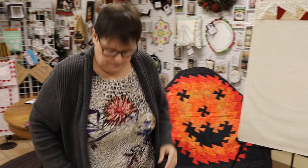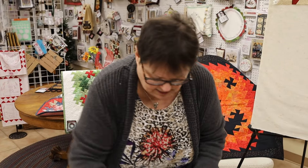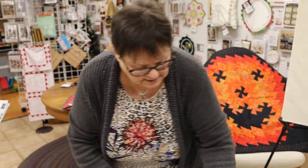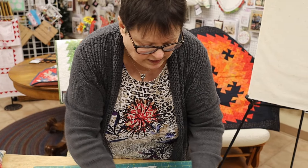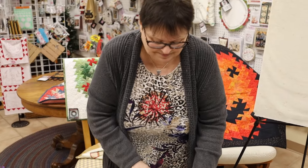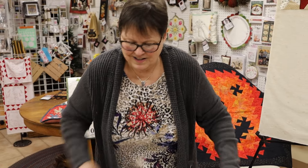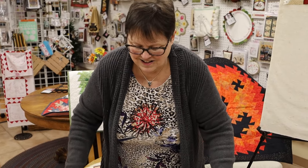Is all that leftover going to be just scrap? No, I'll cut these into 1-inch squares — I'll be using it. I was pressing some half-square triangles the other day and someone had two little quarter-inch pieces left over and asked if I wanted them.